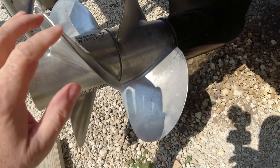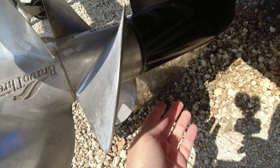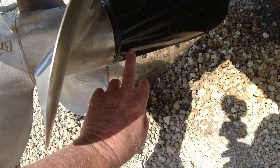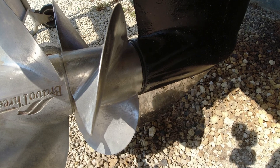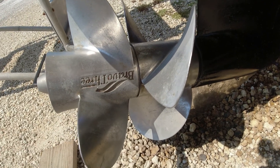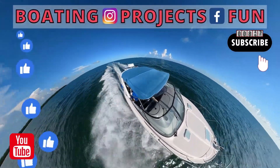All right guys, here we are back on the boat again doing another maintenance on the prop. Right below here, if you can see, there's a little bit of oil coming down from the edge of the prop and the out drive right there. That only tells us that we have a prop seal that is leaking oil. There's a seal right behind here and we're going to take this part right now to get to it, so stay tuned.